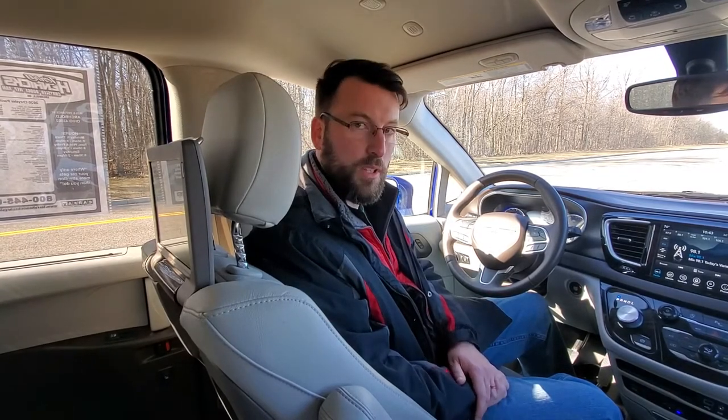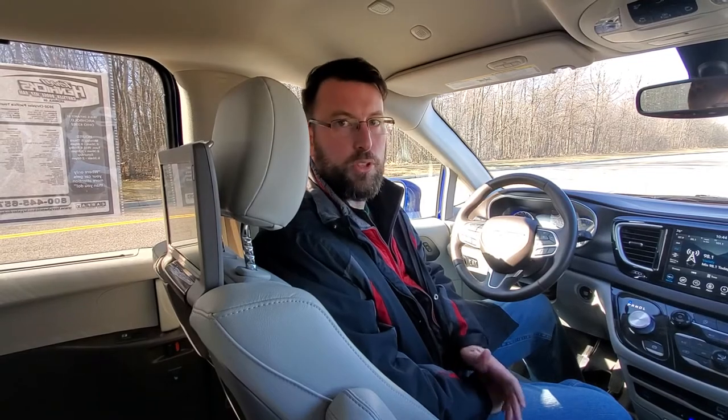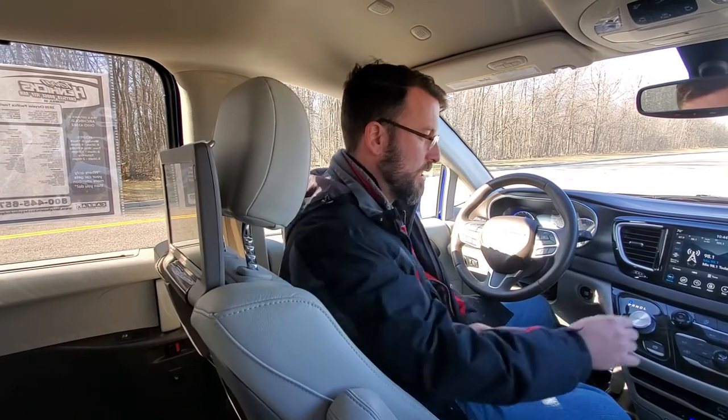I'm sure that because you're getting this, it may be an option you're really wanting to get for your kids or any young adults in order to be entertained in the second and third row. If you have little ones, there are some really nice functions in here to operate it from the front screen so they don't necessarily have to do anything. You'll get a really good how-to on how to use it to the fullest extent.